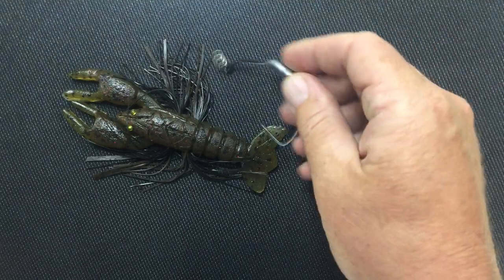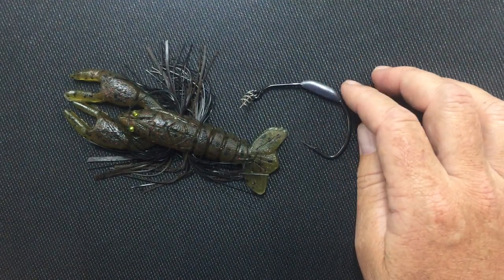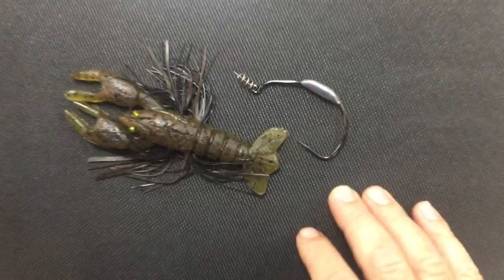One of the methods he recommends is using an Owner 8-Ought Beast Hook, a weighted one. So I wanted to show you how to do that.